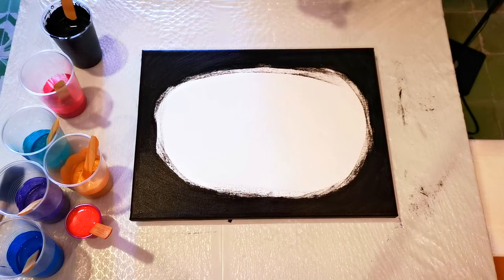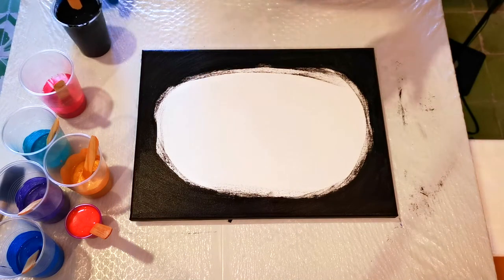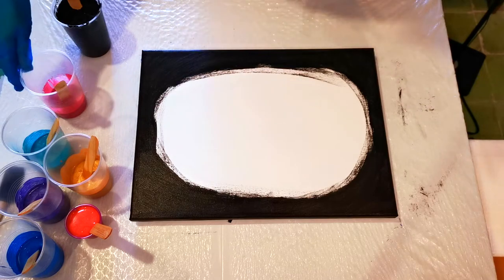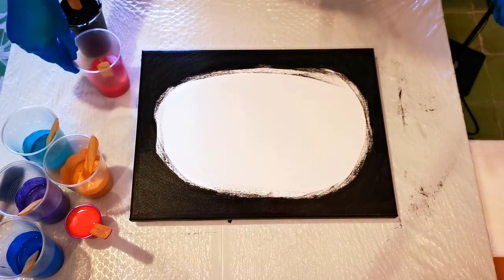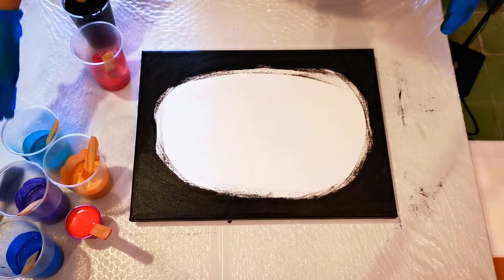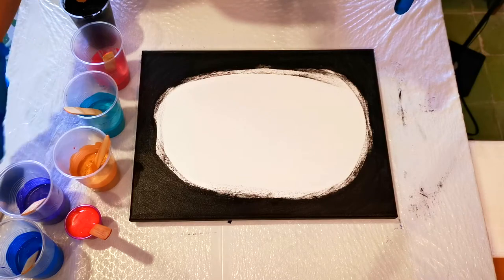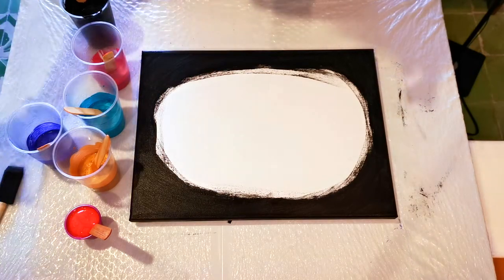Hello, welcome back to Color in Canvas. Today I'm going to be doing an attempt at a pearl pour. This is a technique that I haven't really practiced — I've watched some videos and each artist does it a little bit differently, so I'm going to see what I can do today.